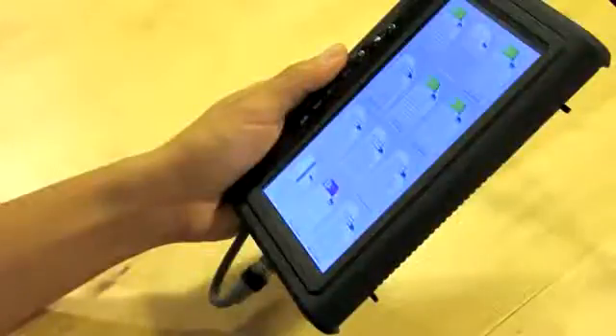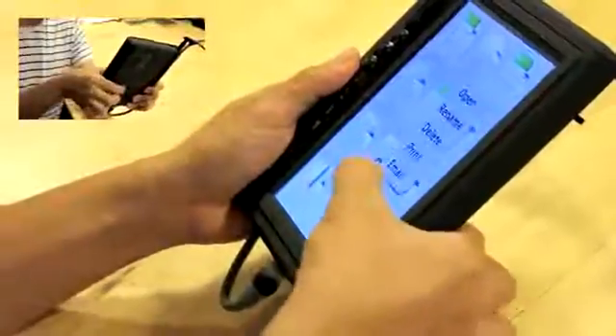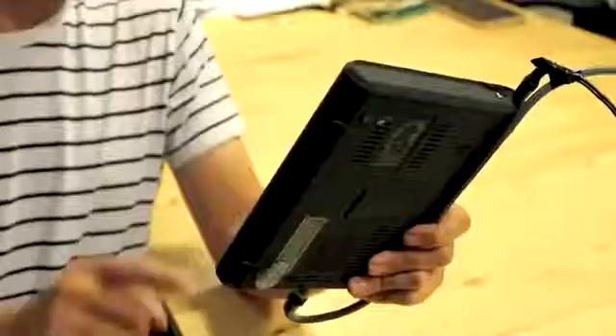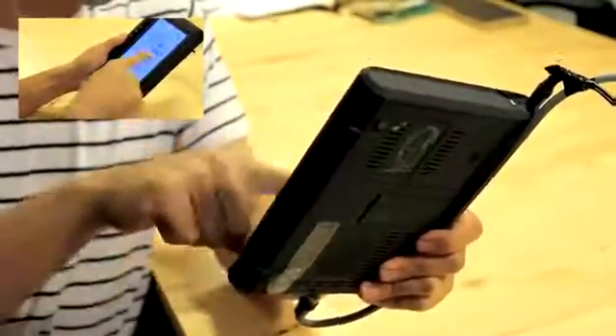Touché could also be used to enhance current interactions with mobile devices. For example, the pinching gestures shown earlier could operate like alt-clicks for mobile device touchscreens. Here, a user alt-clicks on a file, which instead of opening the document, brings up a contextual menu with more options.